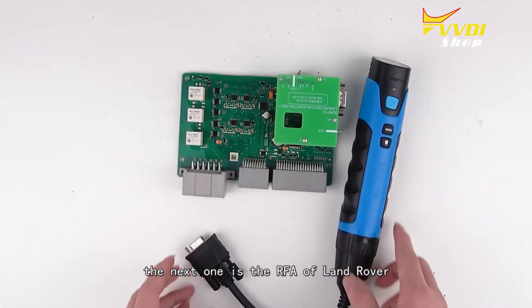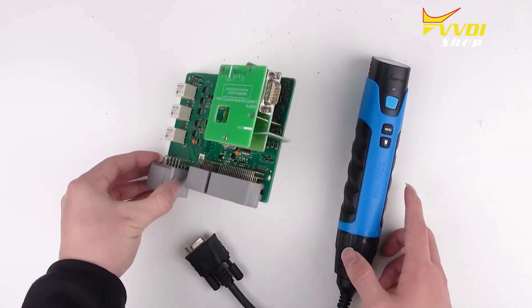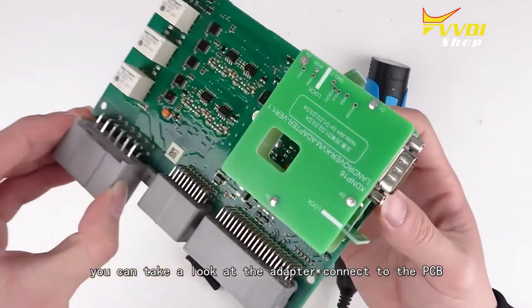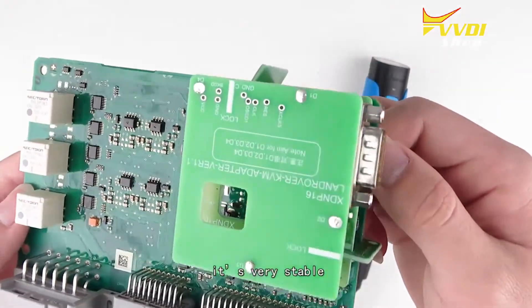The next one is the RF adapter for Land Rover. You can take a look at the adapter connected to the PCB — it's very stable.